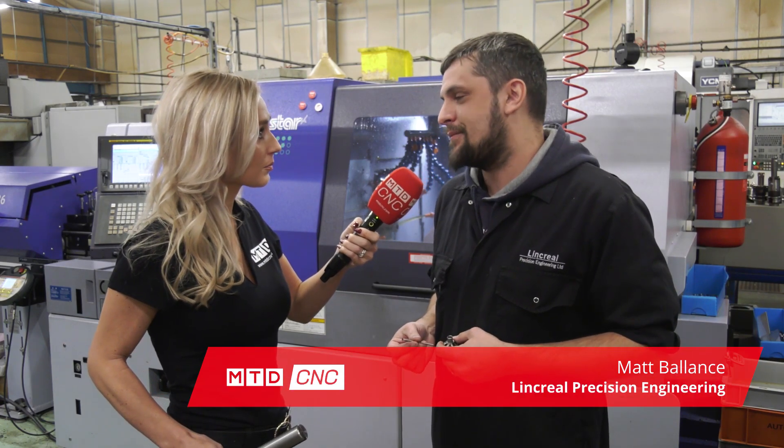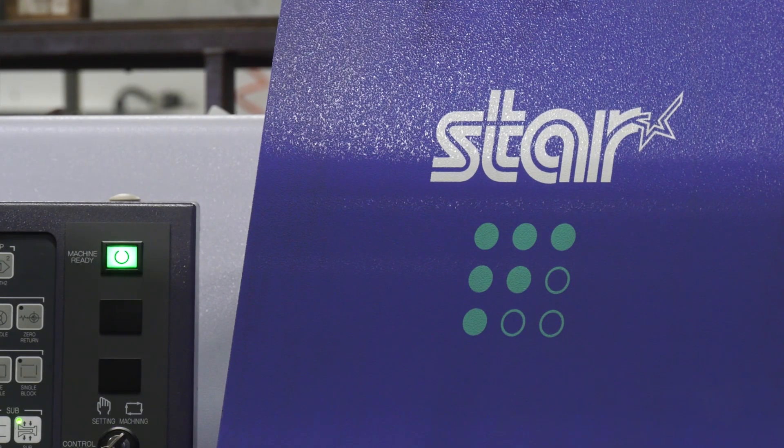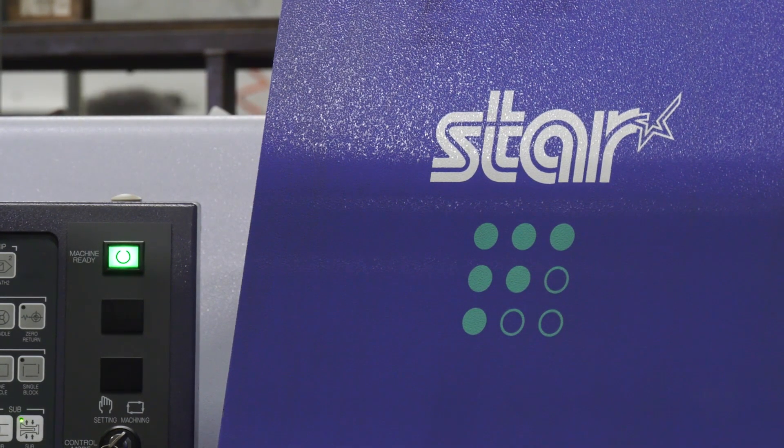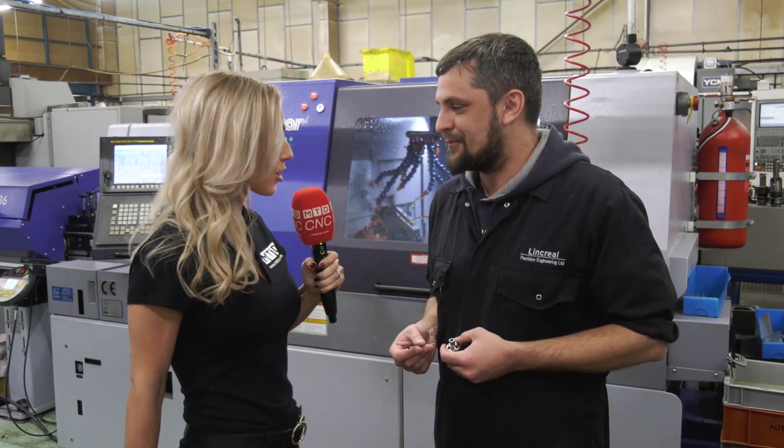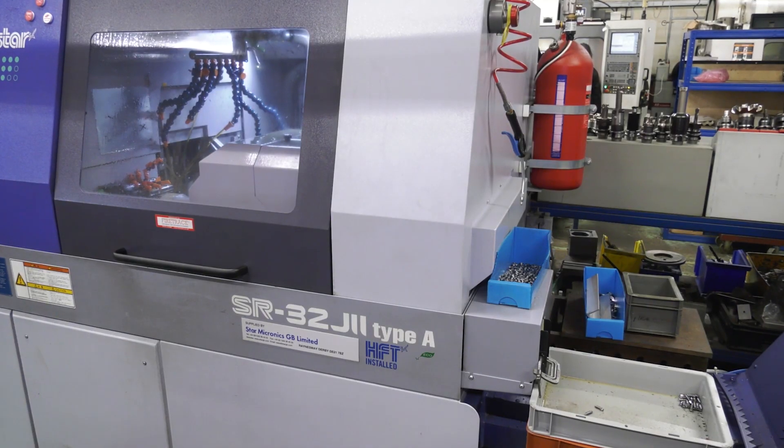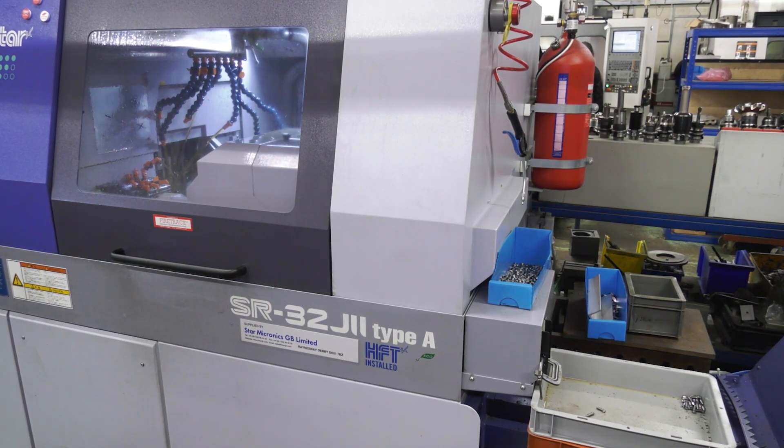Yeah, I came to Linkreel after leaving my old place a couple of years ago. I used to work on Stars — they've got one here — so I came here to do their Star and obviously working on them before, I've fitted right in. Linkreel invested in the SR32J2 about 18 months ago. So far so good.